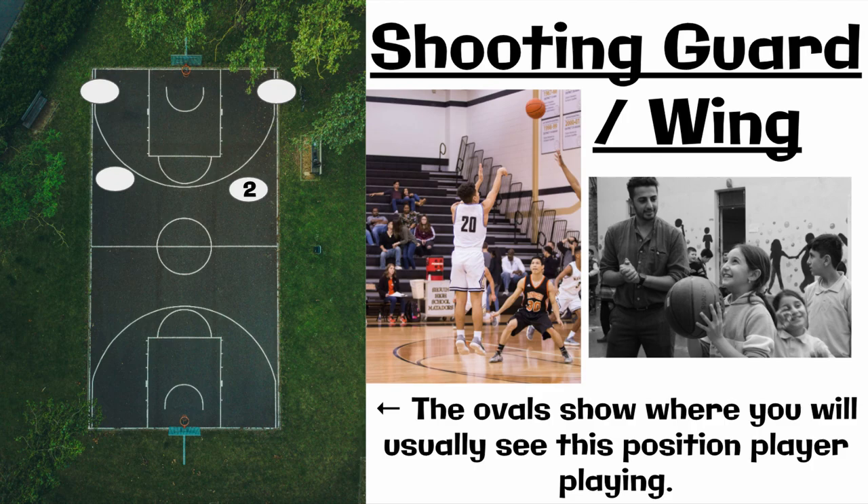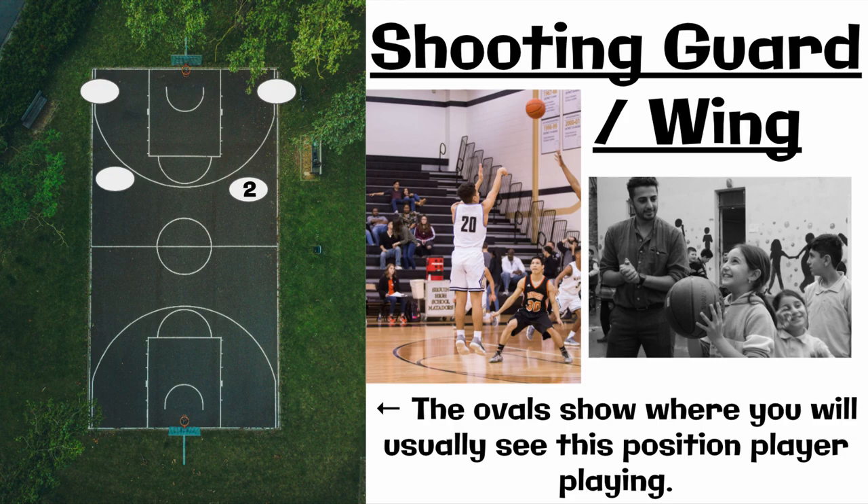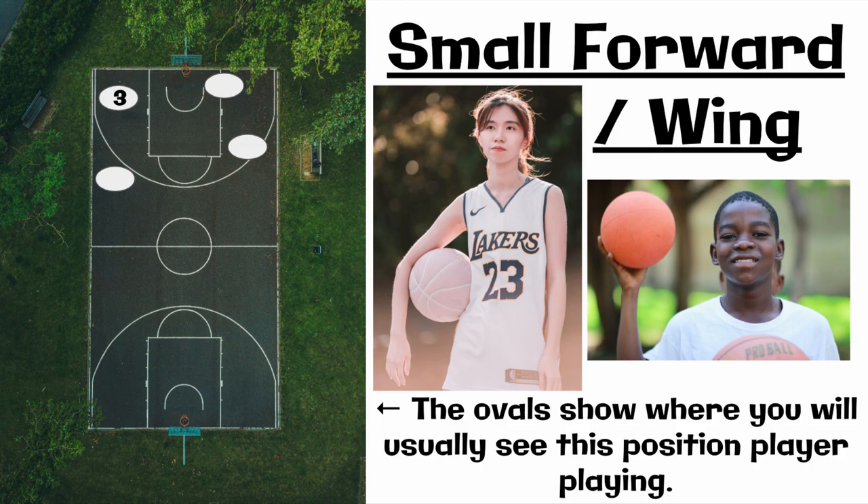Number two is called a shooting guard, or often called a wing, and they are normally the person who has the best shot from downtown, which means a shot further out. The one considered a three is called a small forward, and sometimes also called a wing. This player plays against tall and short players — they're probably the most versatile, able to play on the outside and on the inside.